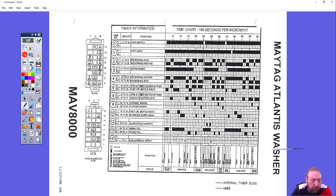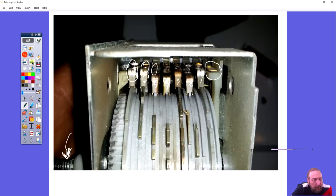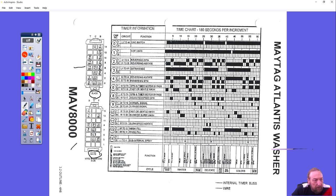Looking at the timer chart, this timer has two sets of plugs — a black plug and a white plug — so it matches the timer on the left with plugs at top and bottom. The cams are numbered 0 through 14, but in the timer they are odd or even cams. The odd cams are numbered 1, 3, 5, 7, 9, 11, 13, 15 and the even cams are 0, 2, 4, 6, 8, 10, 12, 14, 16.